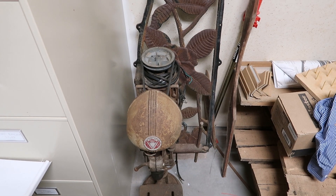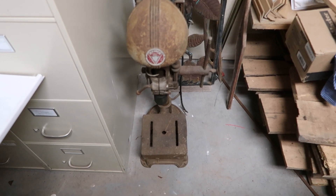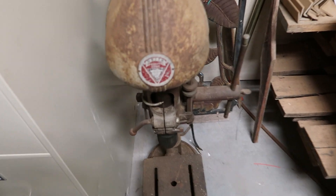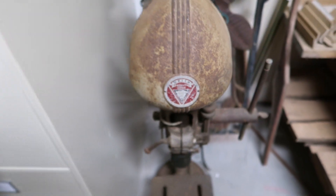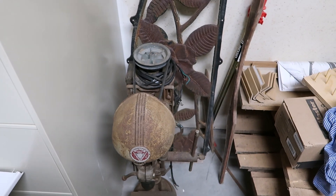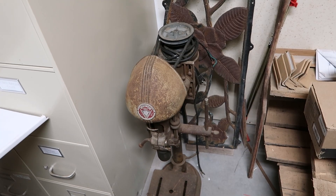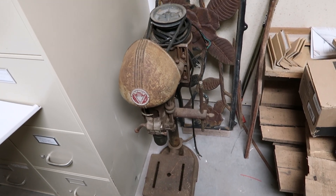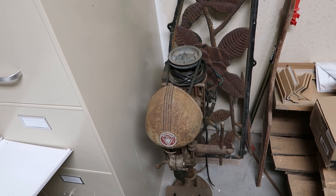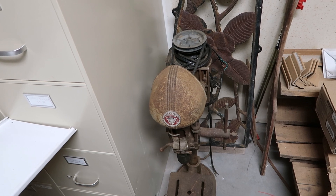Another one is this little guy right here — it's an old Delta benchtop drill press, and this is also waiting for a full restoration. I bought this from an individual on Facebook Marketplace just for restoring it. So this is another project that I acquired and have not yet started. That's number two.